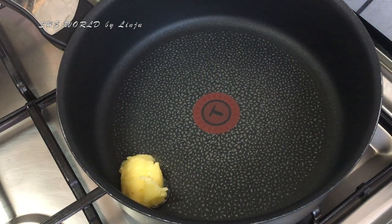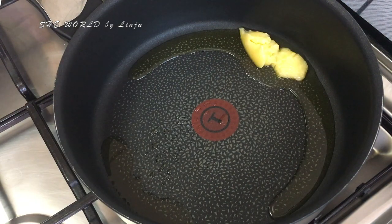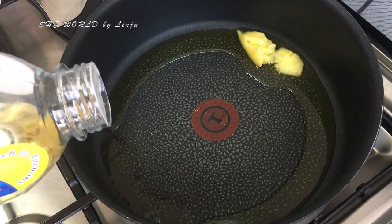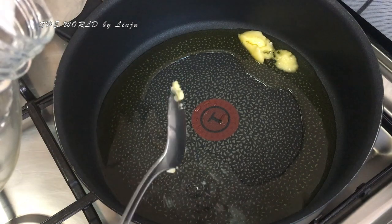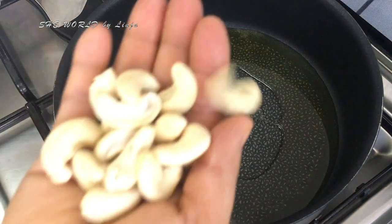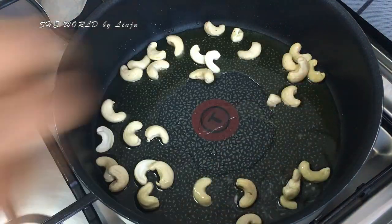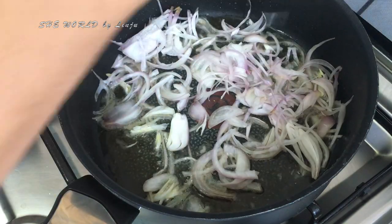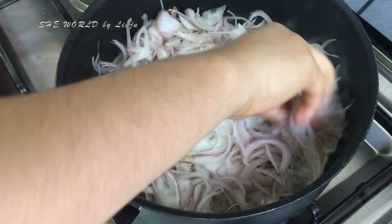We add 3 tablespoons of refined oil. Add about 3 tablespoons of oil, then we will fry them with 2 sliced onions in the pan.